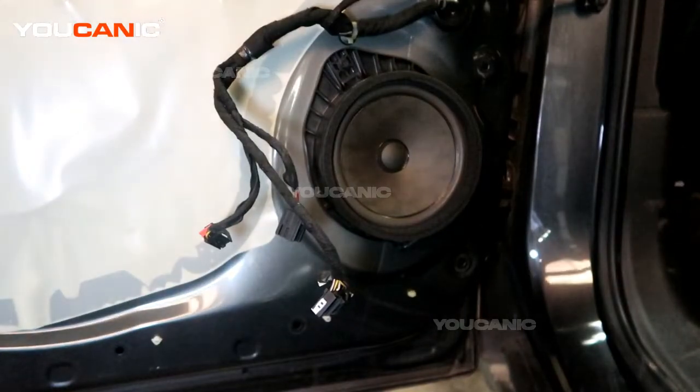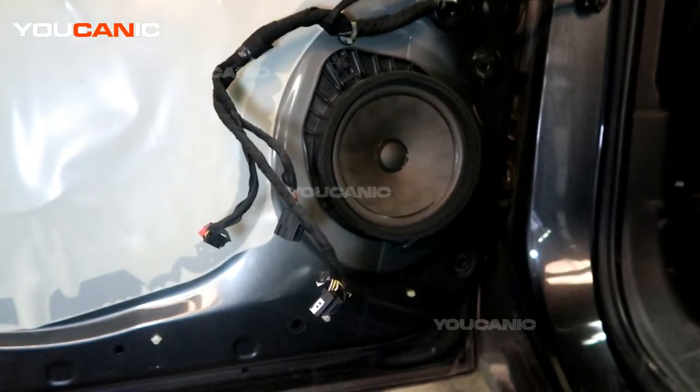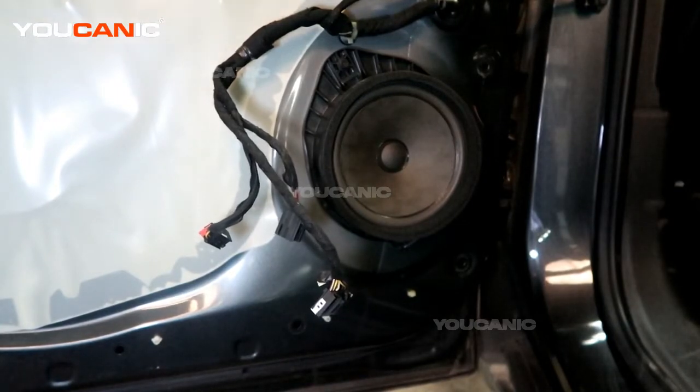Welcome to Ucanic. Today we have a 2019 Chevy Trax, and we are going to show you how to replace the speaker in your door. This is the front speaker inside the door.